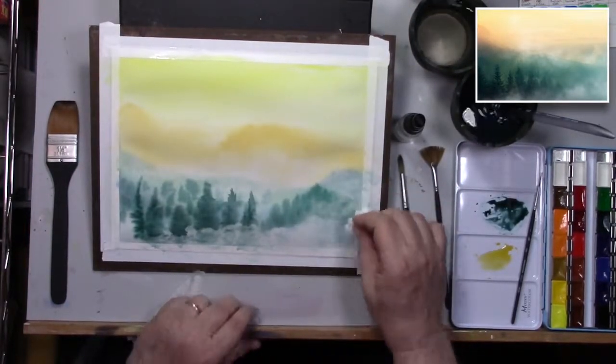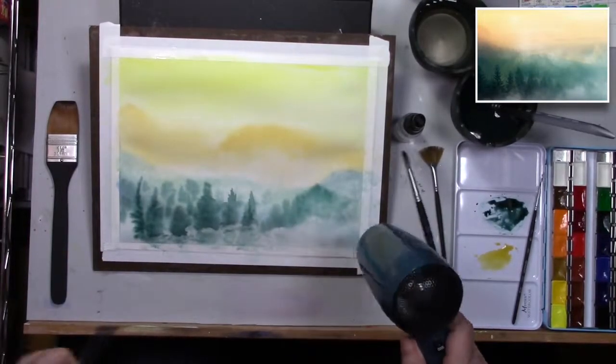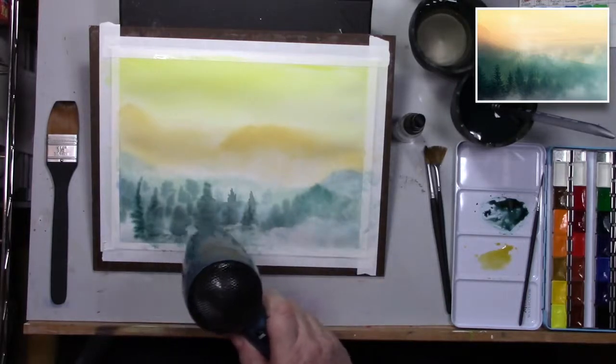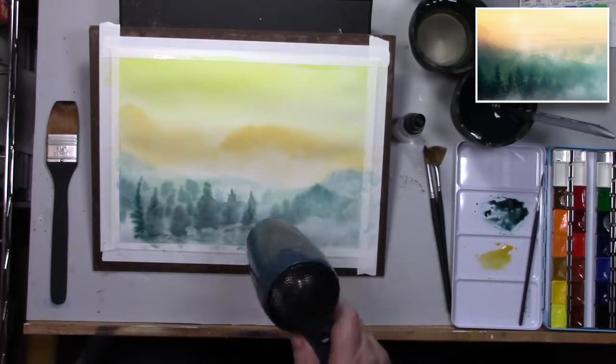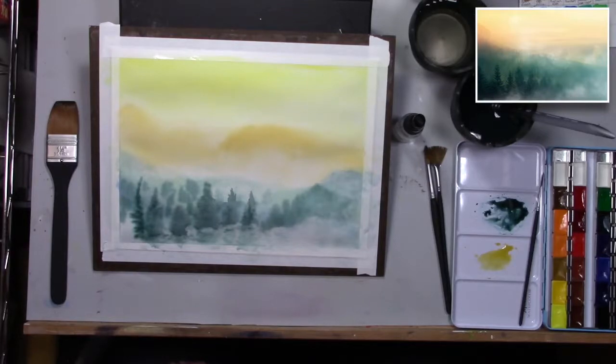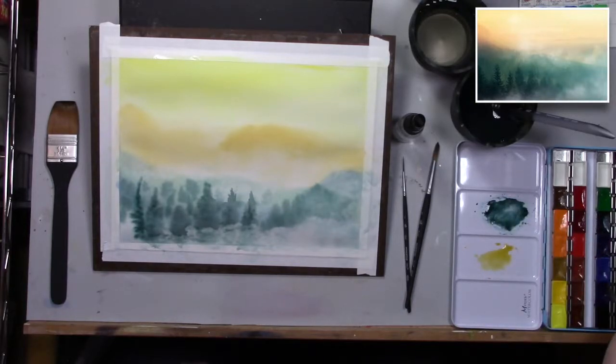Now we're gonna give it a little dry using the world's quietest hairdryer — it's so quiet you can't even hear it. I took the soundtrack out so you didn't have to listen to it; it's a little bit annoying. You can see what's happening so you don't need the sound.